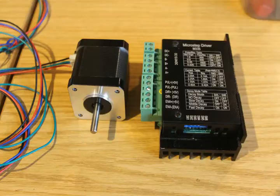Here's the motor and the microstep driver, type M335, which is a very common type you can get from the far east at about 20 pounds. It looks very complicated — let's have a closer look at the driver unit.